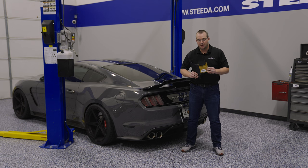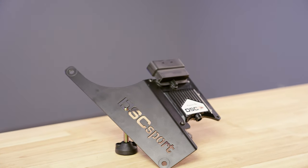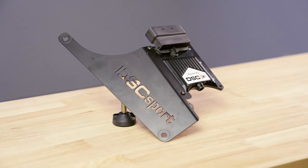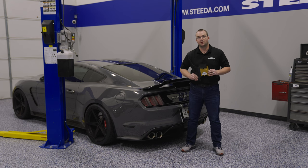One thing I do want to point out is that this particular controller is gold, and what we will be shipping out to you is gold. However, the R&D controller that you saw in that overview video is black. Regardless of the color of the actual controller case, you will be getting the same Steeda high-performance calibration for your Mustang.